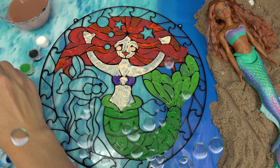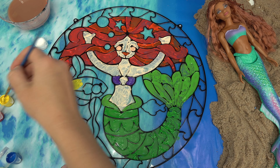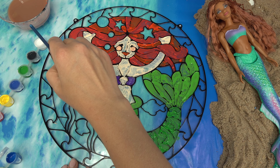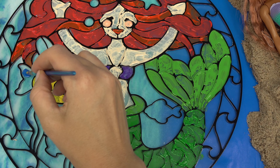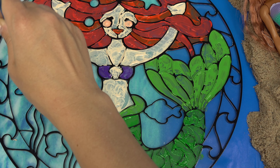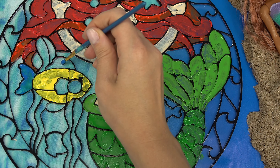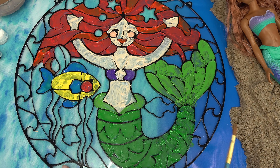Now it's Flounder's turn! Flounder is yellow, so the body is going to be a nice deep yellow color. And then the tail is going to be blue because Flounder does have stripes of blue everywhere. We're going to do the little cheeks in red.